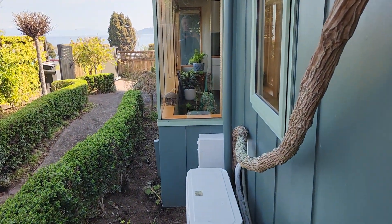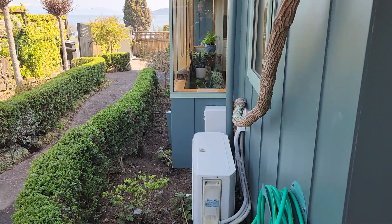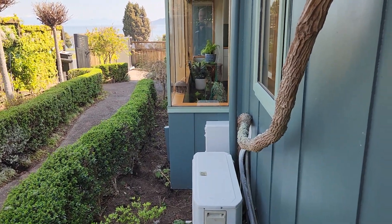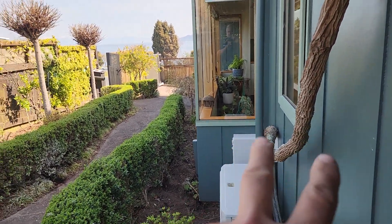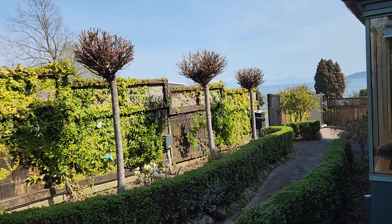The power comes out of that box there. The electrician wires the plug back to a power point in the house, and it comes out there. There are two transformers in that box which run out to a control unit there and another control unit down there.